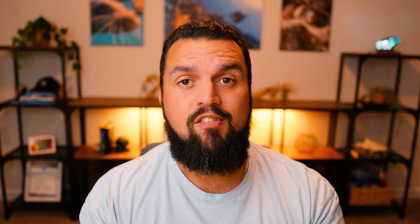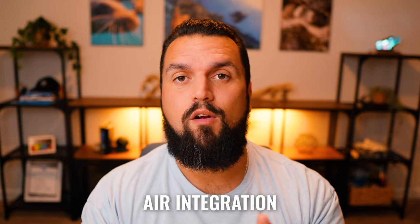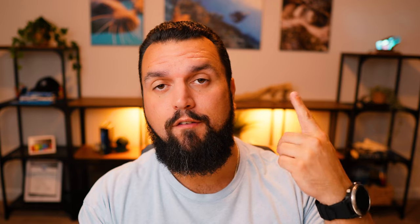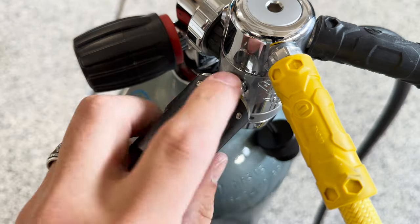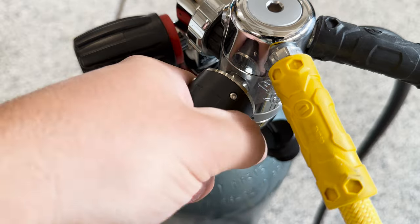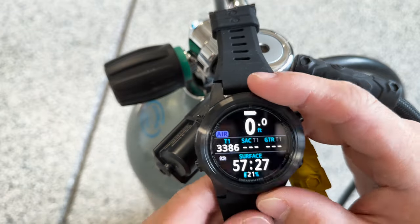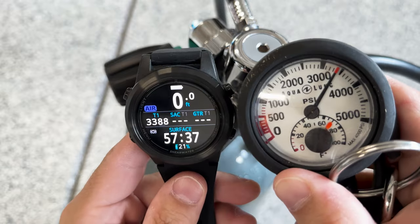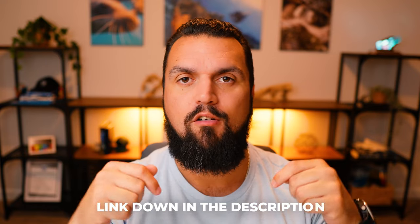Another really nice feature is air integration, and not every dive computer supports this. Air integration can work via a hose running from your first stage into a console computer, or through a wireless transmitter that plugs into your first stage and wirelessly transmits your air pressure to your dive computer. It's a really cool way to dive — I have a whole video about air integration linked below.